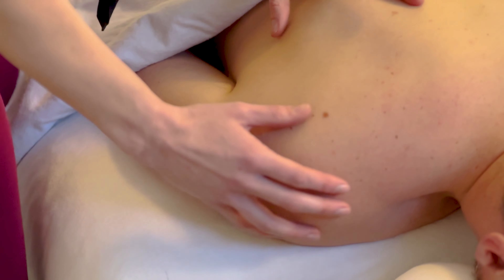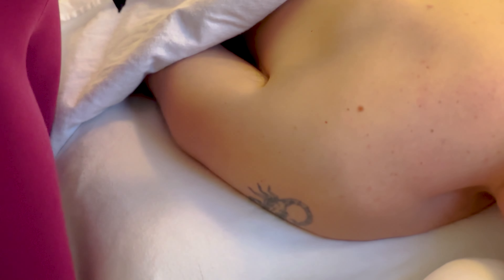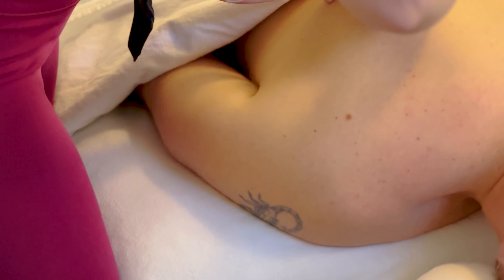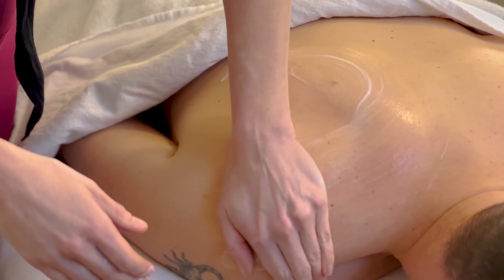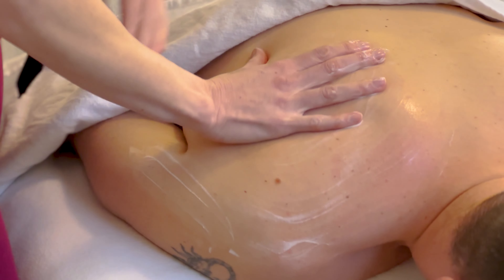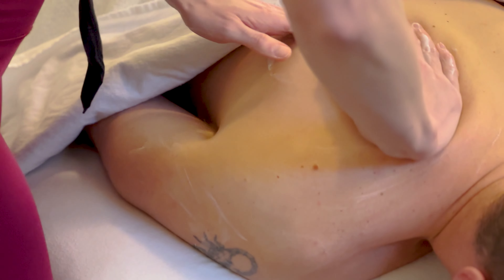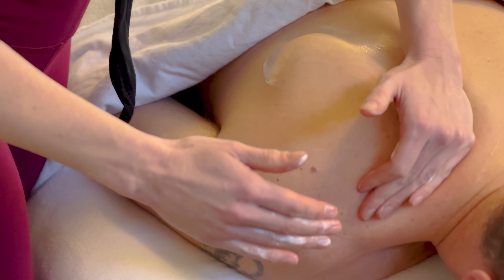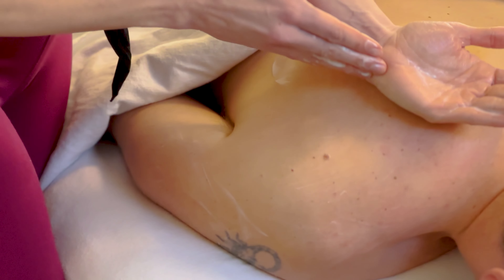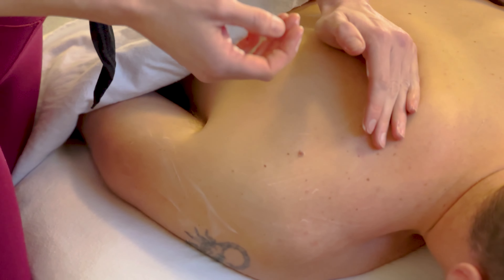I'm going to show you just a little bit into the scapula — that triangular bone in the back — into the upper part and then into the shoulder. Grab your lotion, get it between your hands, and we're just going to start at the bottom of the scapula, warming up the skin and muscles first, adding a little bit of pressure. The pressure you can use is throughout the outside of your hand — your pinky and the palm on the outside — so you won't be using your thumbs or fingertips.